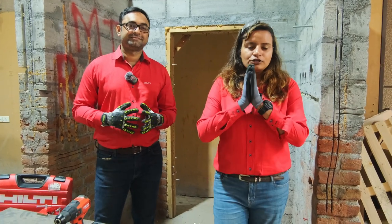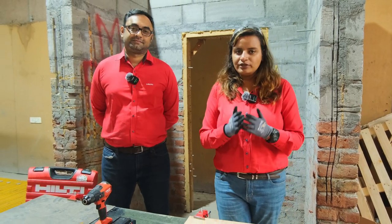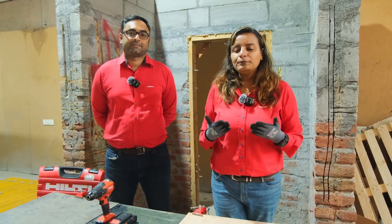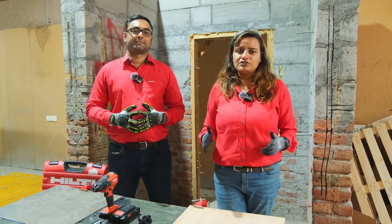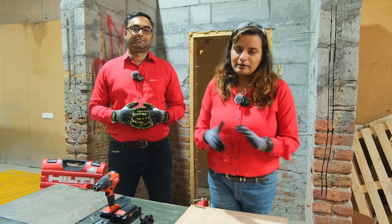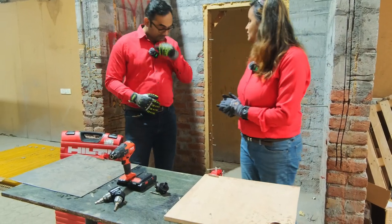To all my viewers present today, if you have any queries and questions during the live episode, you can put them in the comments in the chat box below and we will answer all queries and questions during the episode in the chat box itself. So Vivek, let's begin today's live episode.